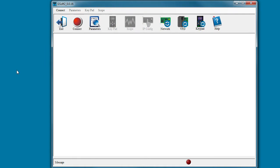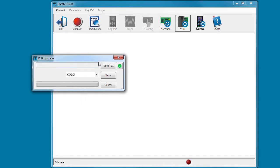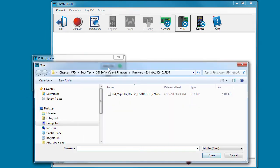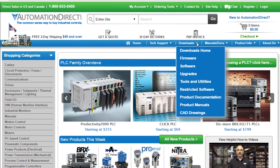Bring up the GSoft 2 application. Skip over the connect stuff that we usually do and go straight to the VFD firmware update dialog. Select the firmware file you need for the upgrade. You can always get the latest firmware for free at AutomationDirect.com under Downloads > Firmware.